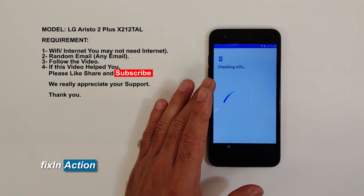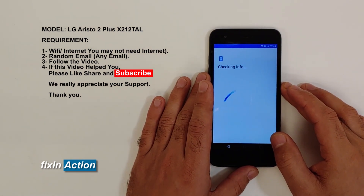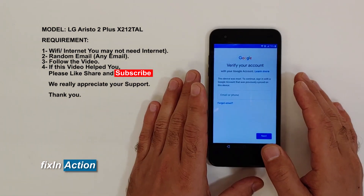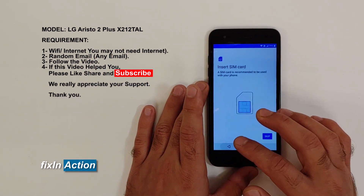So here we don't know the pattern, or we don't know the Google account — we forgot both pieces of information. It's now asking to verify your account, asking for the Google account that we don't know. So let's go back.